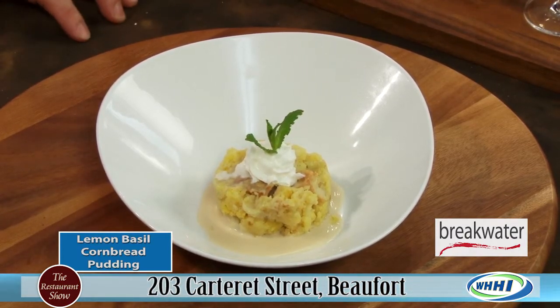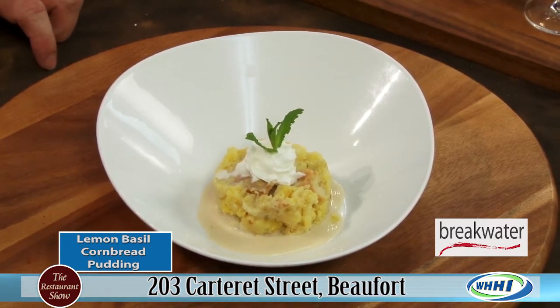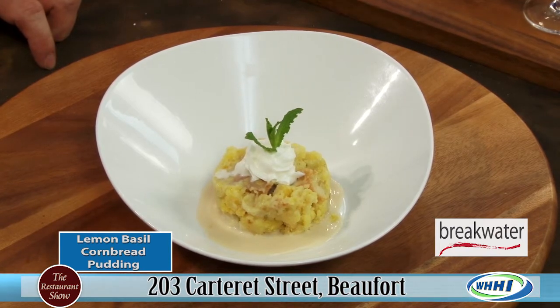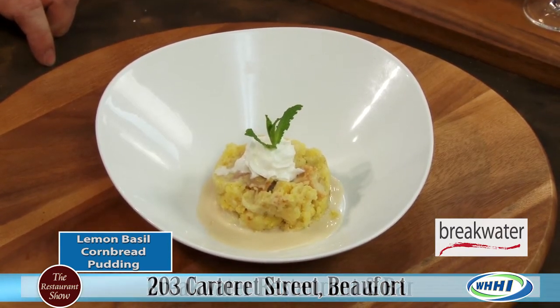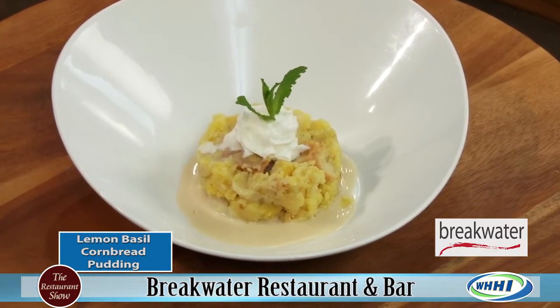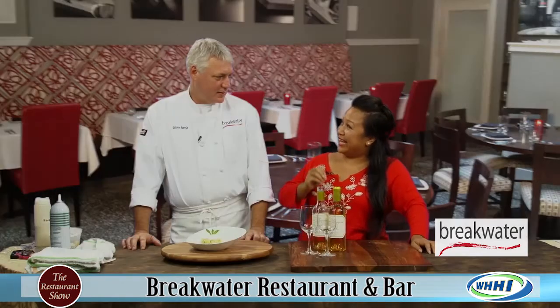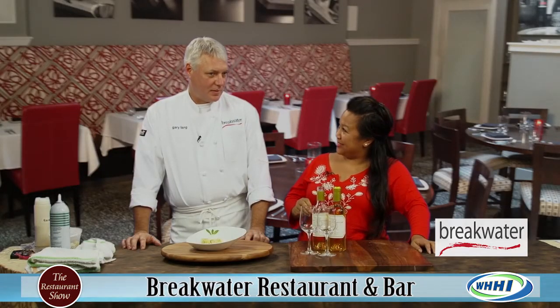This is a dessert that's on our menu. It's a lemon basil cornbread pudding, served with a sauce that's a crème anglaise infused with green tea from the Charleston Tea Company. So there's the secret — you're infusing green tea into a crème anglaise sauce. Exactly.